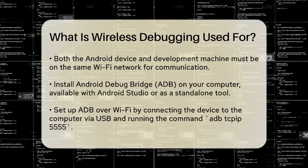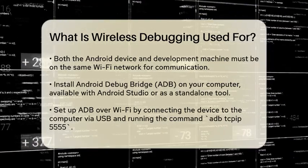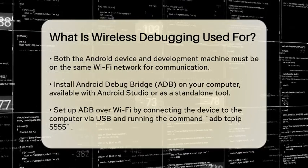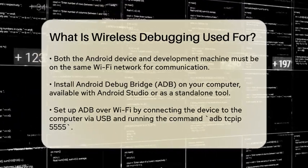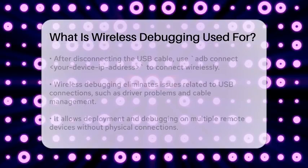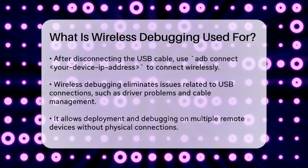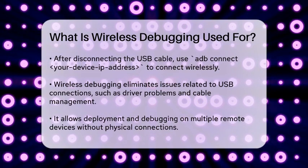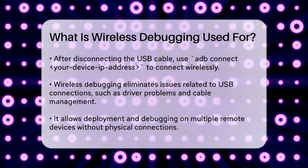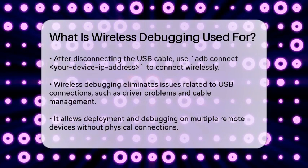To connect wirelessly, you'll need to set up your device to use ADB over Wi-Fi. You can do this by first connecting your device to your computer via USB and running the command ADB TCPIP 5555. Then, disconnect the USB cable and use the command ADB Connect followed by your device's IP address to connect wirelessly. This IP address can be found in your device's settings under About Phone or similar sections.